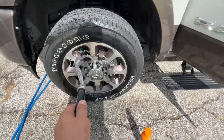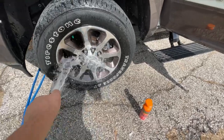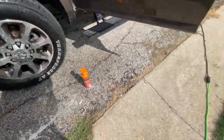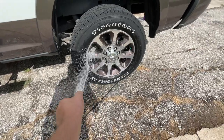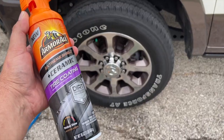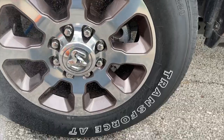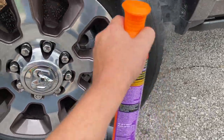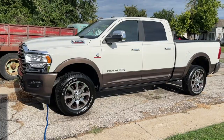Go ahead and spray it down, get a little pressure in there, make sure we get all the little nooks and crannies. The other side is sitting as well — spray that off and we'll come back when it's dry to do the tire coating. Now it's time to try the Armor All ceramic tire coating. The wheels came out pretty nice; we're just going to dress the tire with this coating.